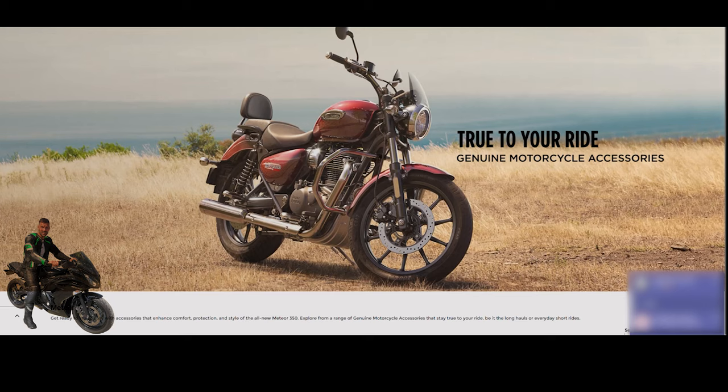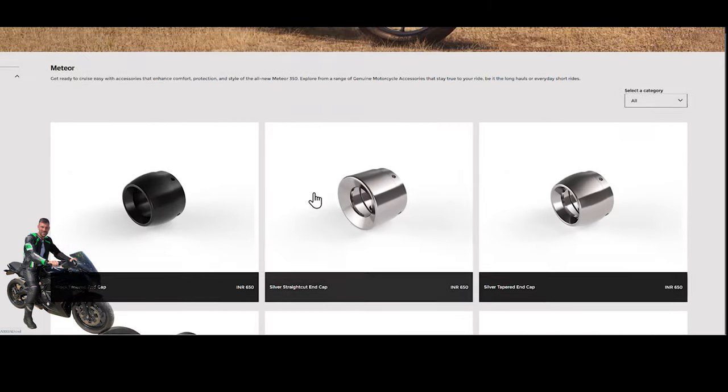Now we're on the Royal Enfield genuine motorcycle accessories page. Here we've got a Stella in the red color. As you can see, it has a few optional extras fitted: a bash guard, an engine frame to protect the engine if the bike topples over, a small fly screen, and what looks like a different exhaust — so that's an optional extra. Let's come down and look at the accessories available.